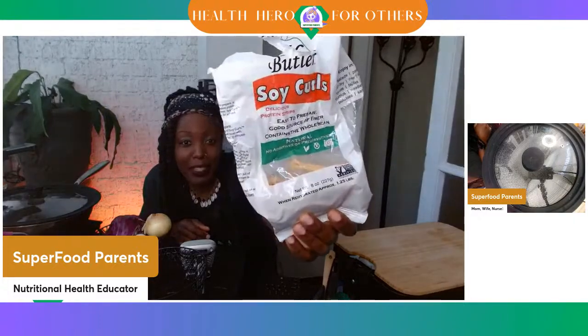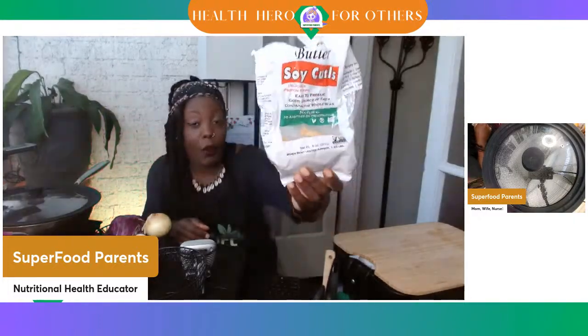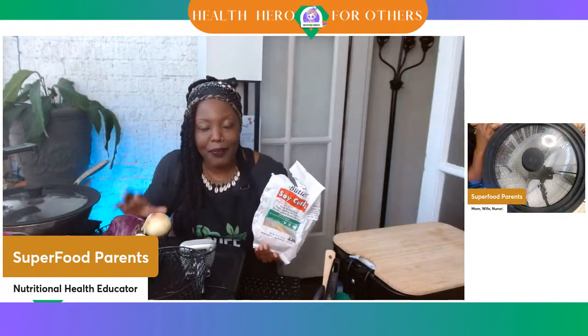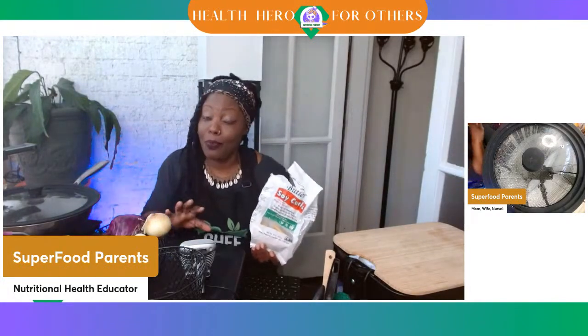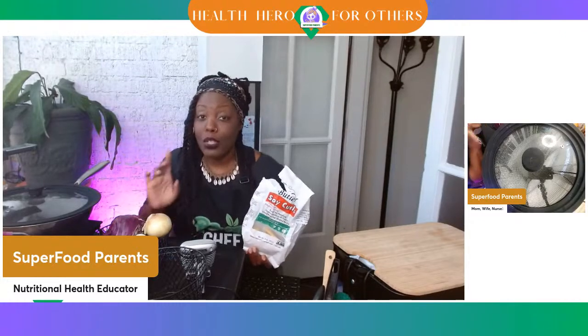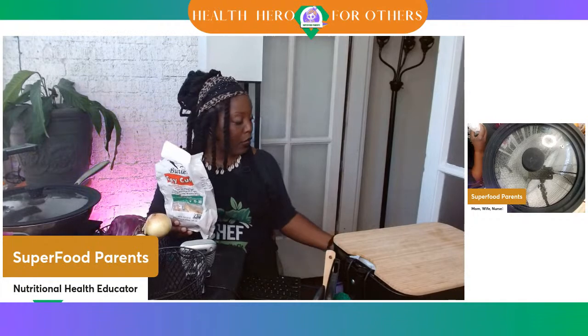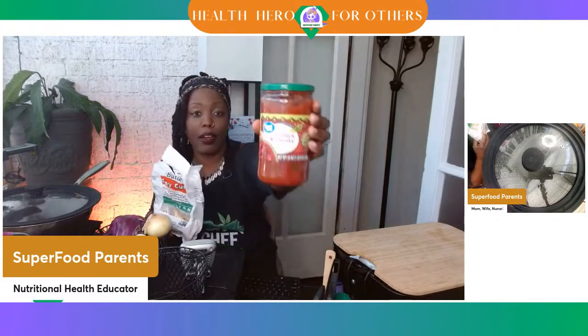If you eat chicken, pork, beef — whatever — add a bunch of vegetables and fruits. Y'all know peppers are fruits. So today when I add my salsa, that's like my fruit that I'm adding. I do have a big jar of salsa here.